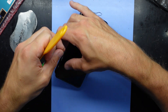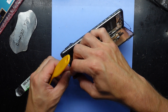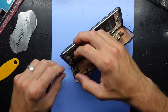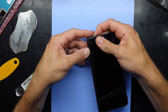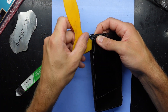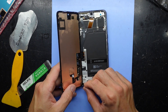I'll take the adhesive off. That's the replacement screen that I've got — it does also include the fingerprint scanner. The heat and the isopropyl have definitely helped in this particular instance. Keep going around and fold that over like a book — bingo!